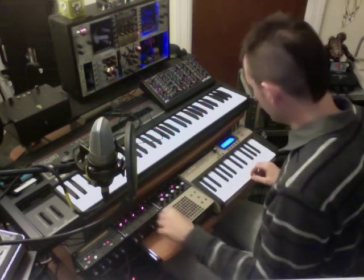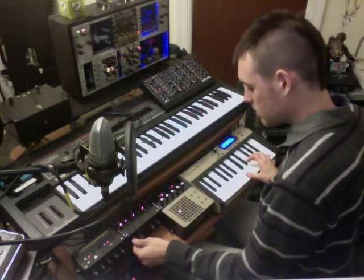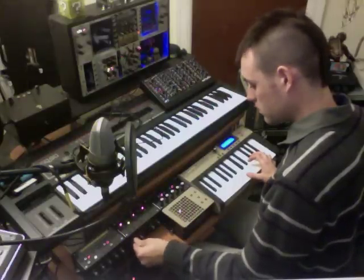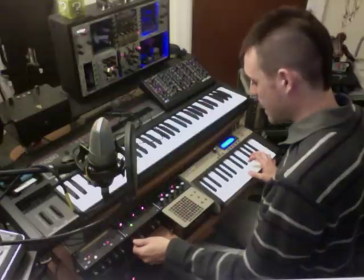The SID shift has a multi-mode filter. That's a low pass, band pass, and a high pass.